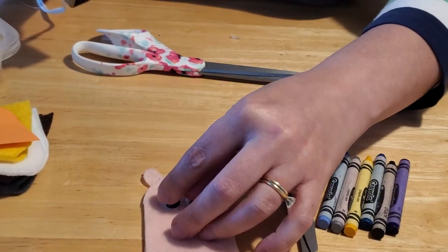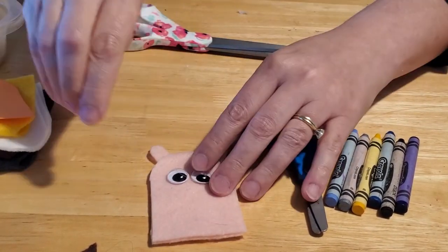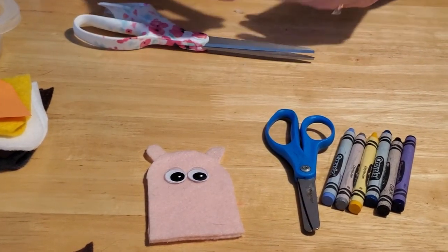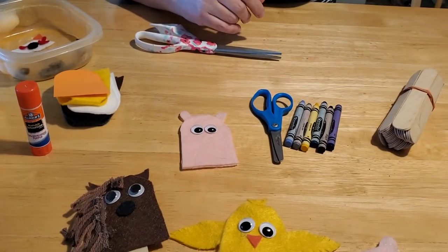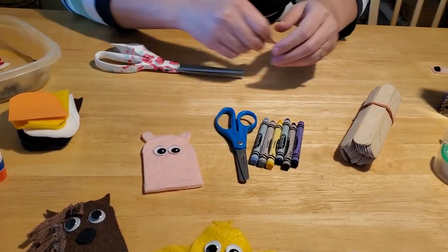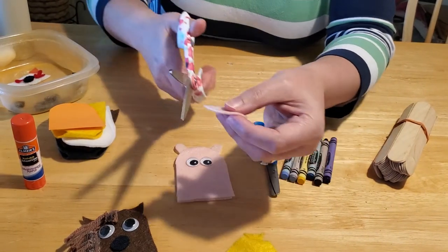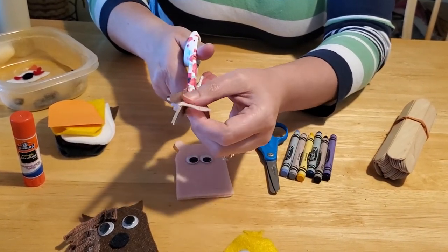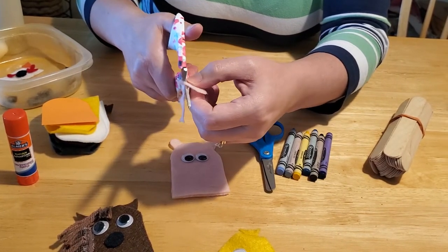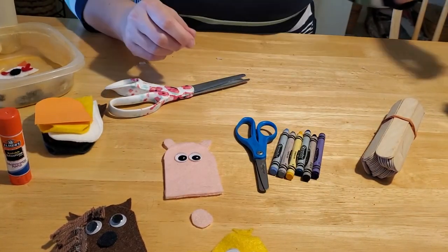If you want to be silly, you could give your piggy some glasses — maybe he needs bifocals, maybe he's an older pig. Be as fun or creative as you'd like. My youngest made a couple of finger puppets after we did ours and enjoyed coming up with new ideas. The next thing you need for your piggy is his nose — take another square piece of felt and cut it into a big circle.